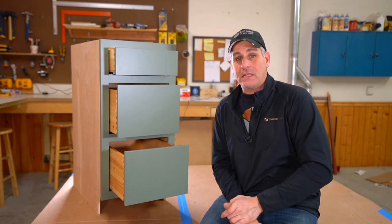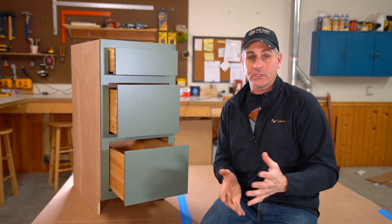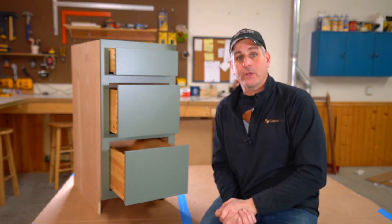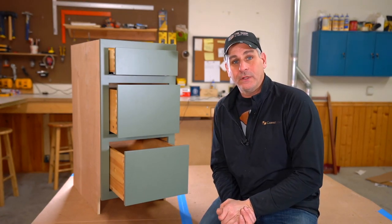Just pay attention to the video and really focus on the part that applies to your overlay or inset — those are the dimensions you're going to want to use. And because this is maybe a little more complicated, you can slow it down, rewind it, whatever you've got to do. Remember, your cabinet coach is always there to help walk you through it.